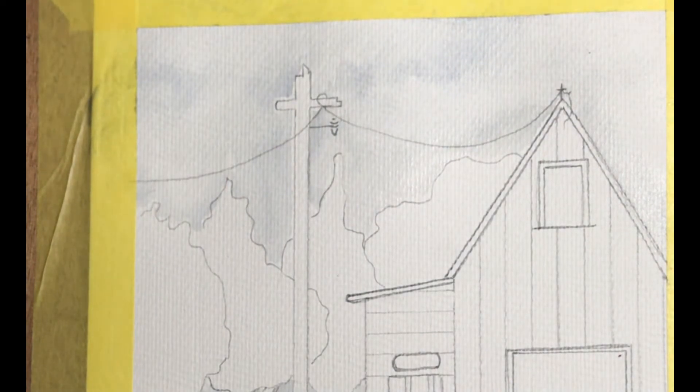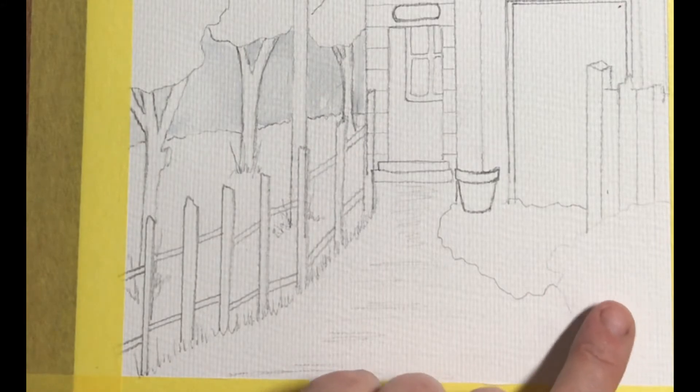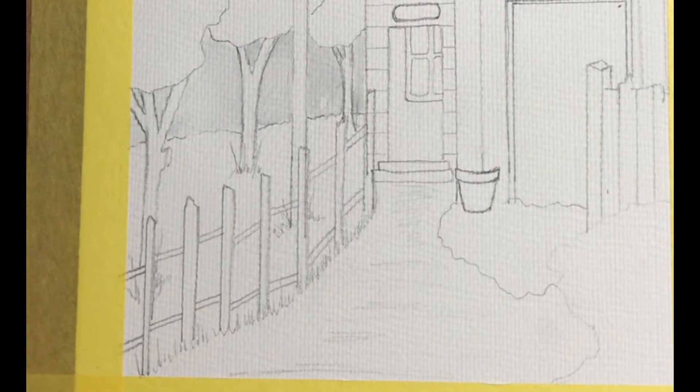I'm quite happy with that so I'm going to let that just dry. In the meantime, I'm going to put a little bit of the base wash along this grass here and also a little bit of the base wash on the actual drive. For that I'm going to use a little bit of green, but then I'm going to add in a little bit of brown, just so it goes that lovely muted, muddy type colour.